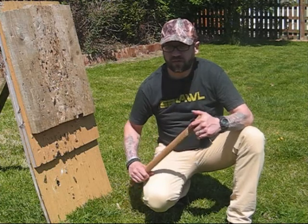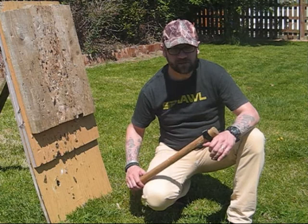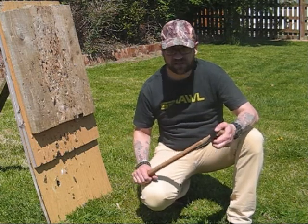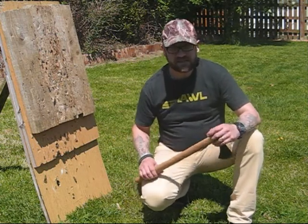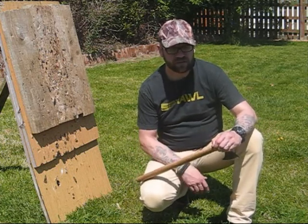I normally bring this out wherever I go. I don't necessarily throw it if I'm wild camping anywhere into live trees — I believe in not damaging the trees just for the sake of a bit of sport. So I do a lot of the throwing either in the back garden here, or one of the lads has a target range set up. He's got about 11 acres and we normally go out there as well.